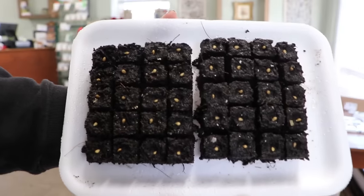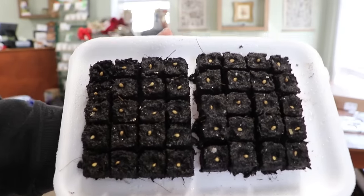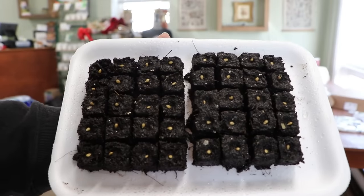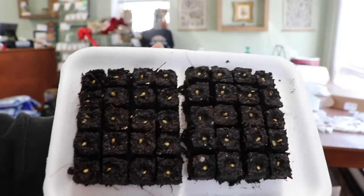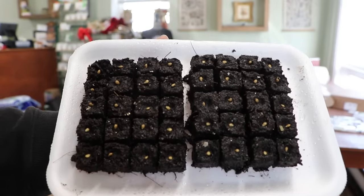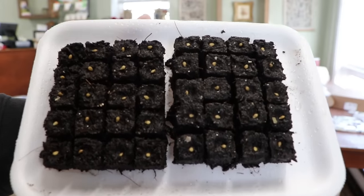I've made one tray of Topsy Tom soil blocks — that's 40 — and I started a second tray, so 80 total. Eighty divided by three is about 26 hanging baskets. As long as germination is good, maybe I'll start one more tray.